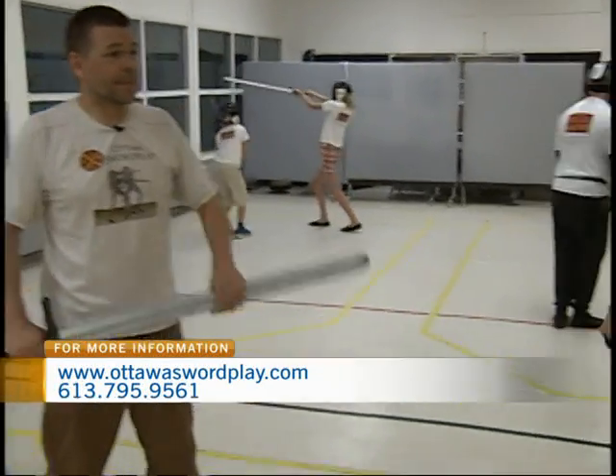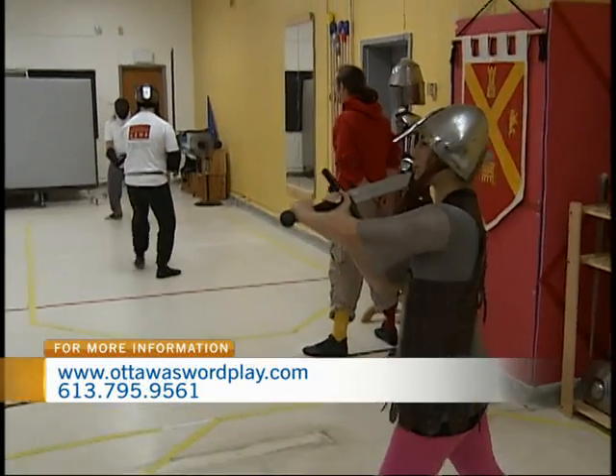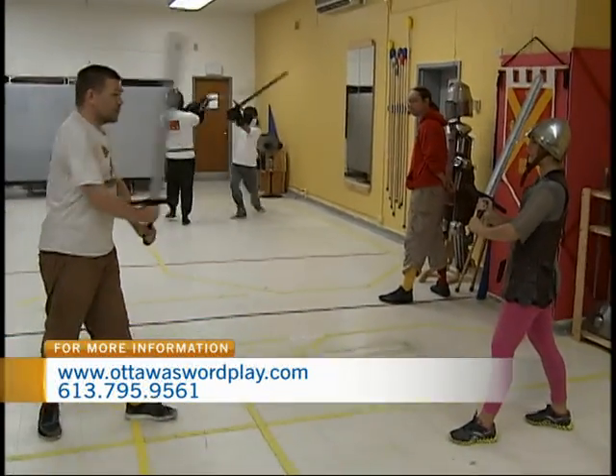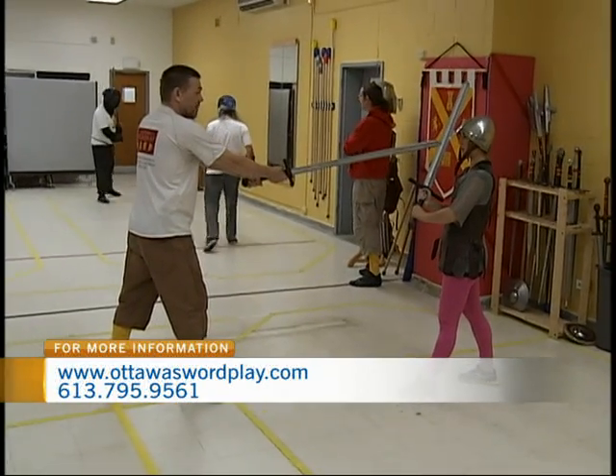So we started with the basics last time — it was left foot forward. That's correct, and then stepping in. Will you do it once so I can see how it's supposed to look? So the sword comes in pointed at the other person's face, and then we step in to stab in the face.